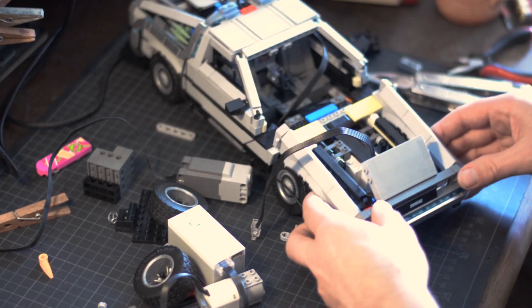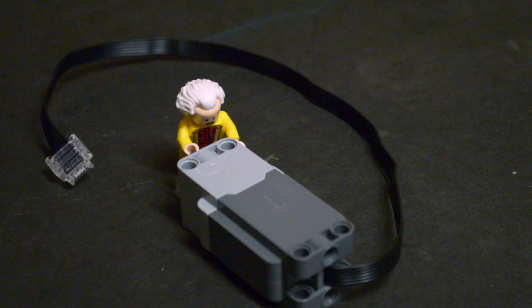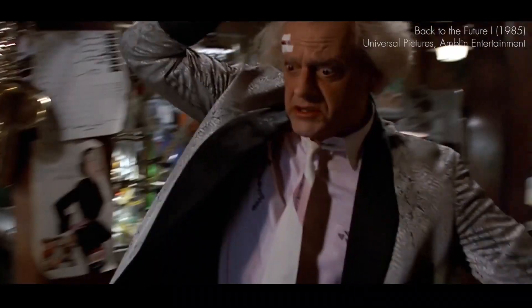I also made a second version for LEGO's own Powered Up hub. It uses two medium motors because LEGO's hub is just too underpowered for LEGO's own large motors.